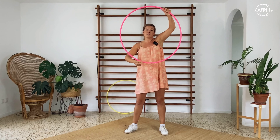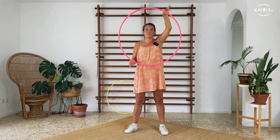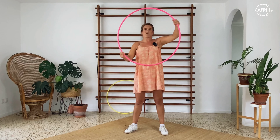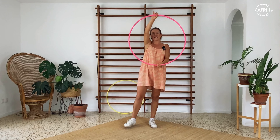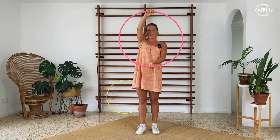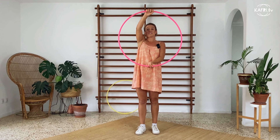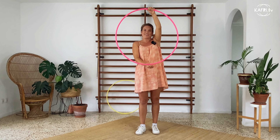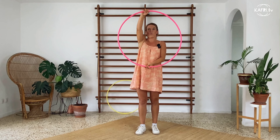I understand that when you're a beginner hula hooper, or you already have some tricks but don't know how to do isolation yet, you just want to grab the hoop and do it. But I like to explain it in a different way — not going straight into the trick, but more about the spatial awareness and understanding the movement. So grab your hoop and let's try to focus.